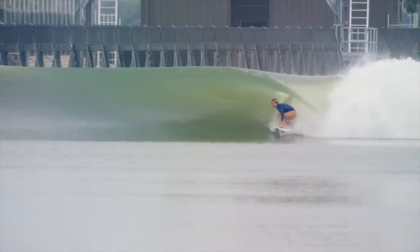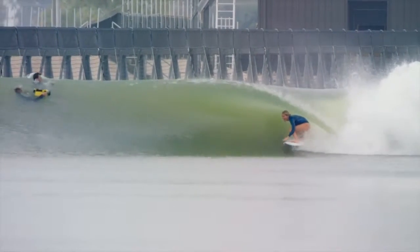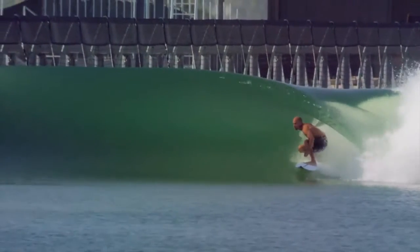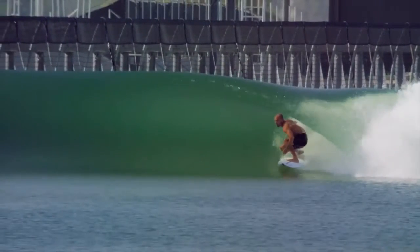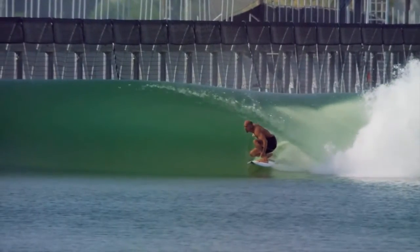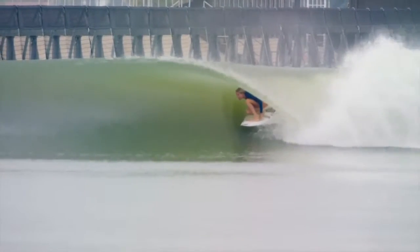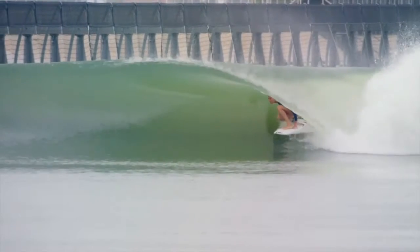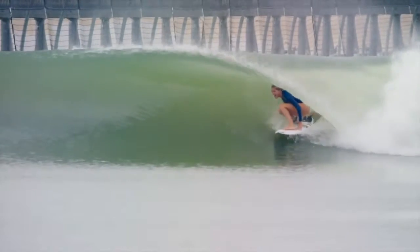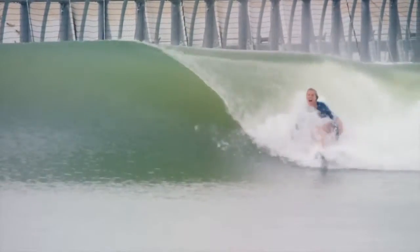The last thing that should be noted is the head positioning of both Stephanie Gilmore and Kelly Slater while they're riding in the barrel. As you can see, they both maintain the same chin-up, eyes focused in front of them, head position throughout the entire barrel. They never drop their head and never lose sight of where they want to go. I would argue that a lot of the time their eyes are not focused directly ahead of them — they're actually focused up on the top of the wave where it's curling in front of them, and that helps them keep their higher position within the barrel.